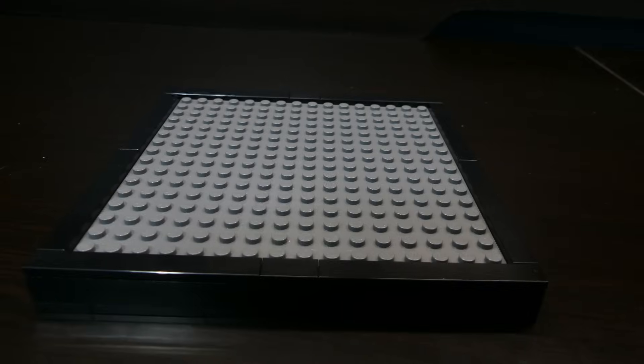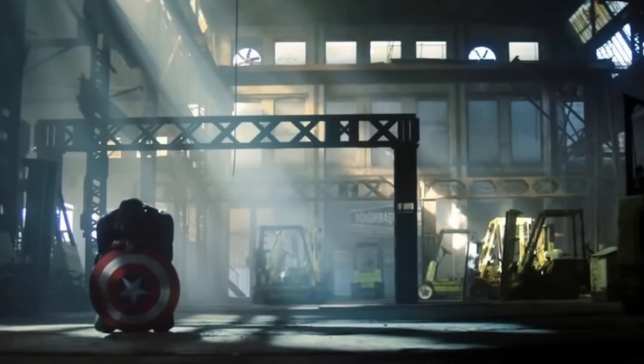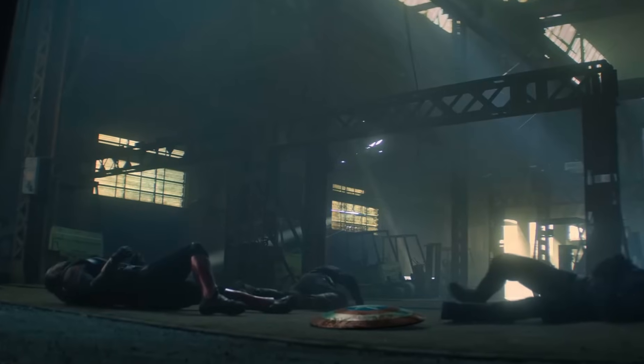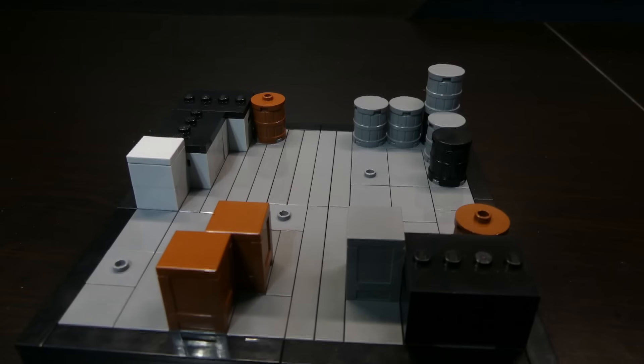I started off with a 16 by 16 base, planned out where everything was going to go, and then tiled it off. In the show this warehouse is pretty plain — mostly empty with just a bunch of crates and stuff everywhere. So I grabbed a bunch of crates I had and put them on the base.